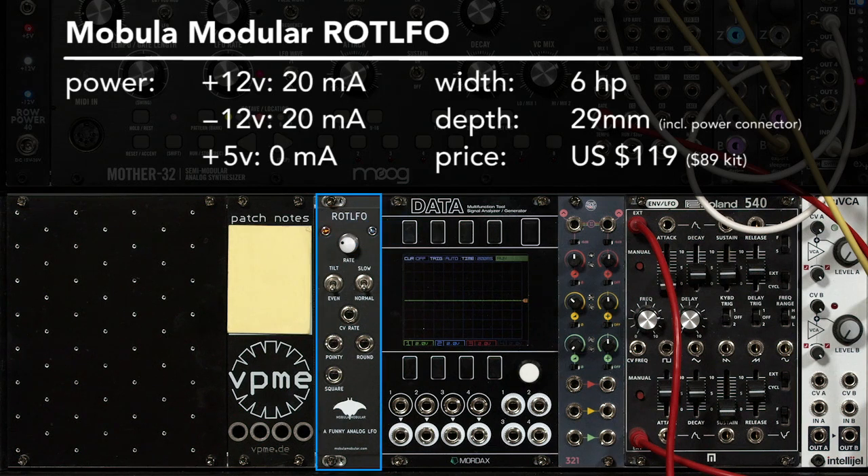The Mobula Modular ROT LFO is an analog LFO available either fully assembled or as a partially assembled kit. It offers a few different waveforms and also has voltage control over its rate.